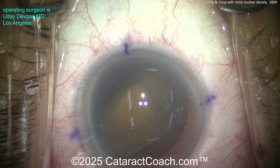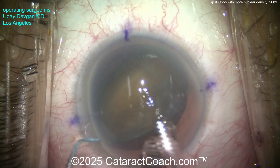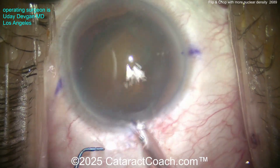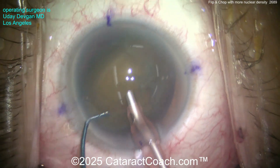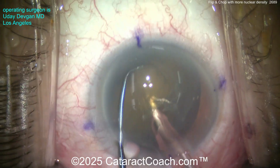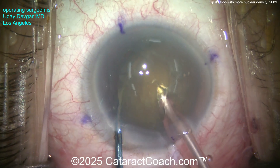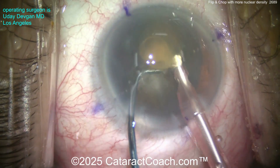There's some dispersive agent. Here comes the phaco probe — use an appropriate phaco power. It's a slightly denser nucleus so you need more power. The phaco probe goes inside the eye, and here comes the chopper. Let's buzz into this nucleus and go around it to the other side. You can see the density — it looks pretty reasonable.